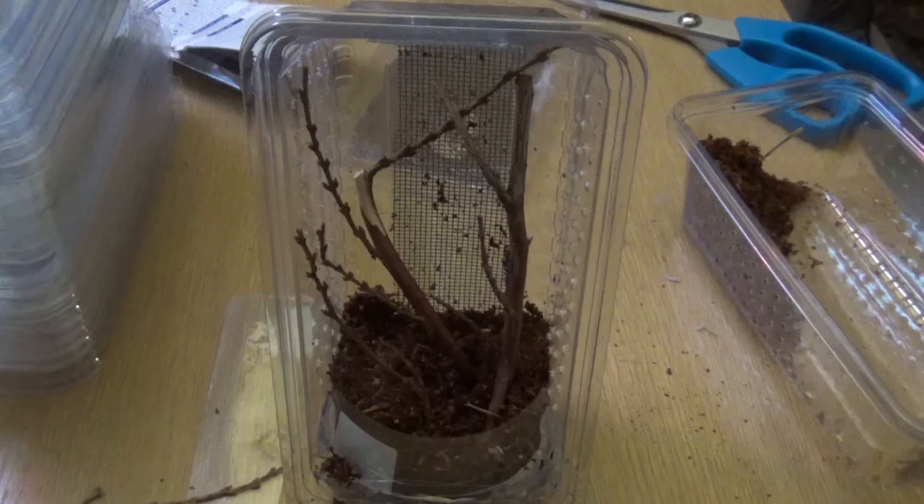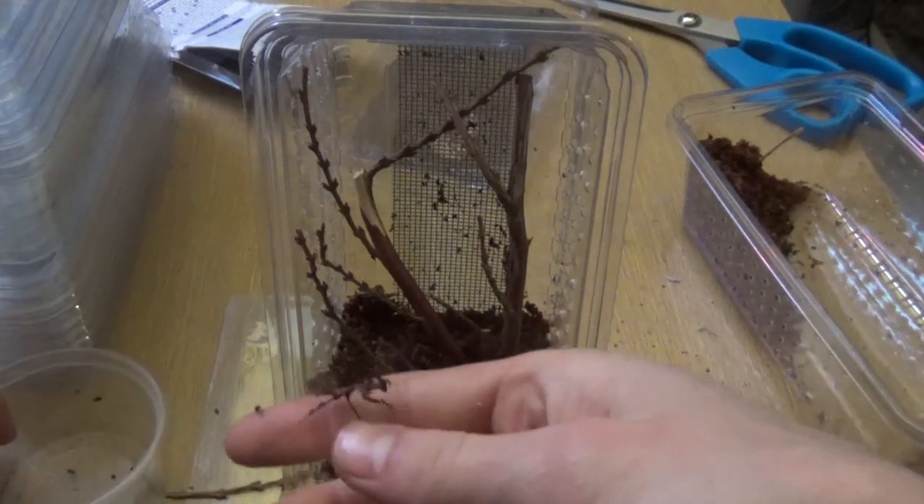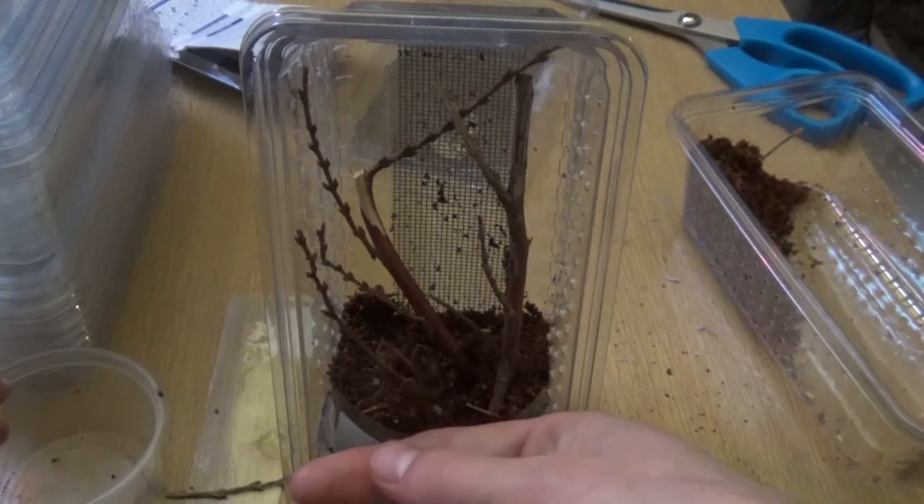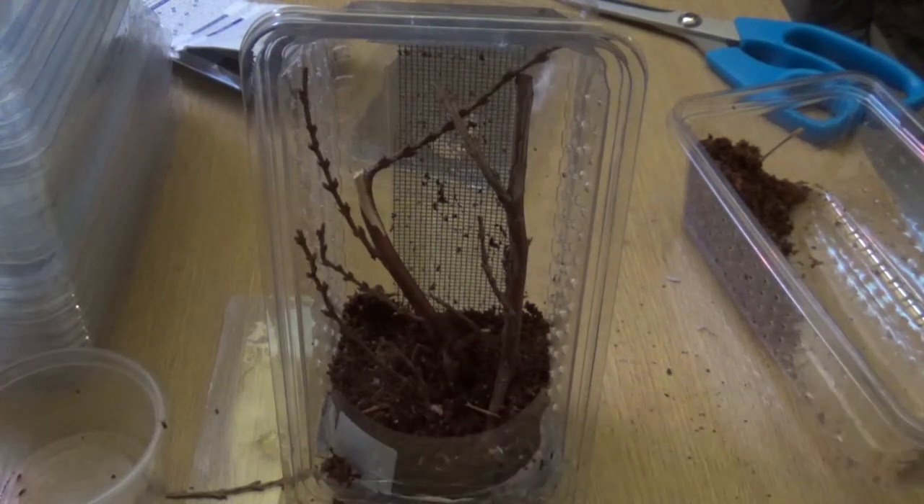Last but not least, let's get this little monkey and put him in there. Go on, little monkey — there you are. Ooh, that's nice.